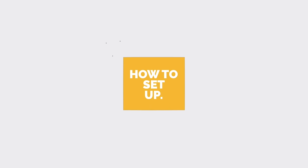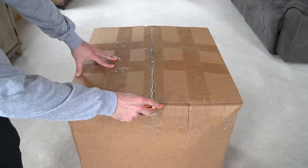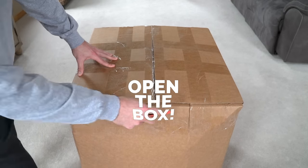Now that you got your Ultimate Sack, here's how to set it up. Step one: open the box.